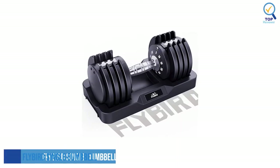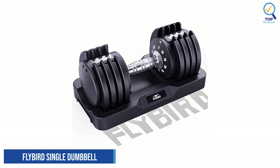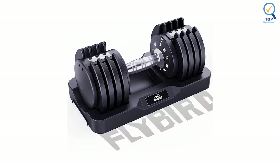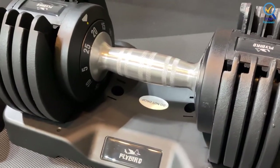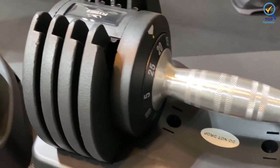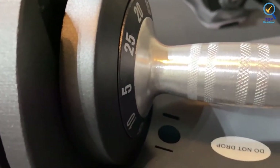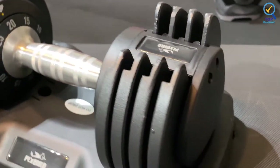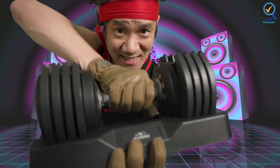Number 5: Flybird Single Dumbbell for Men and Women. Flybird has been designing and producing fitness equipment for 20 years. Flybird strength equipment is designed with the advice of a professional coach, committed to meeting your needs for diversified weight training. It supports diverse strength training by changing different weights — for example, adjustable weights from 5 to 25 pounds — and even for fitness beginners, it is very easy to use.